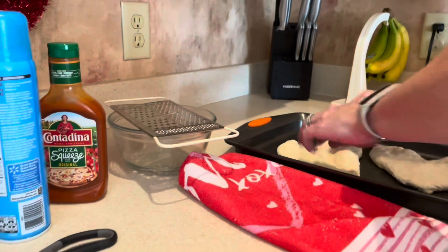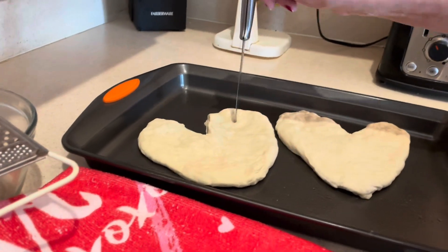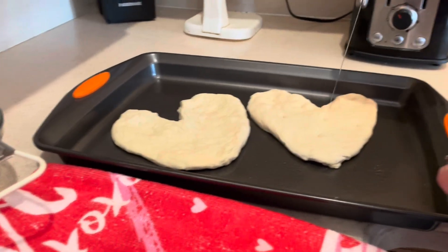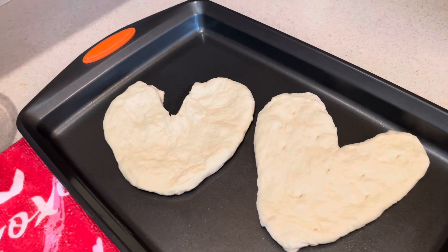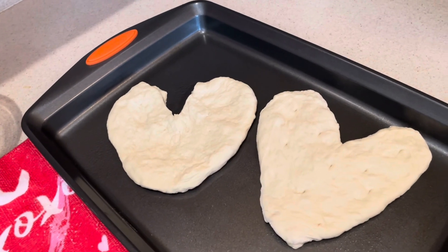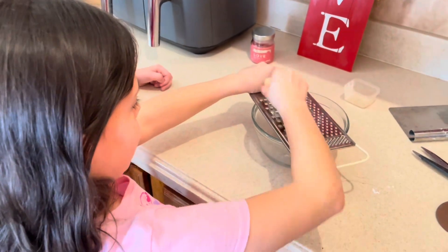Then we're going to bring it over here. We're going to just poke a few holes in here so that it doesn't get big air bubbles that pop up. Here's what they look like before we bake them. We're going to pop them in the oven and bake them for about six minutes, and then we'll come back and put some toppings on them and bake them the rest.